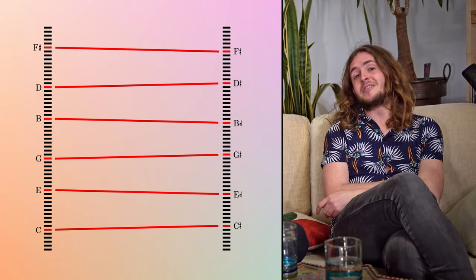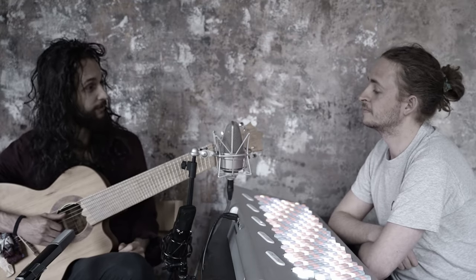Jazz wouldn't be jazz if we didn't at least use tetrads — 4-note chords. What about 7ths and extensions like 9ths, 11ths and 13ths? Just take a look at their structure: they're all stacked thirds, so just move them accordingly. What we did then was turn the tonic that the 2-5-1 leads to into a minor chord and treat it as the 2 of a new 2-5-1. That's fun! Let's do that a couple of times.